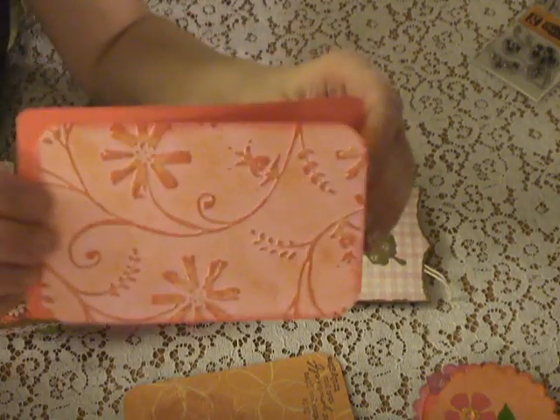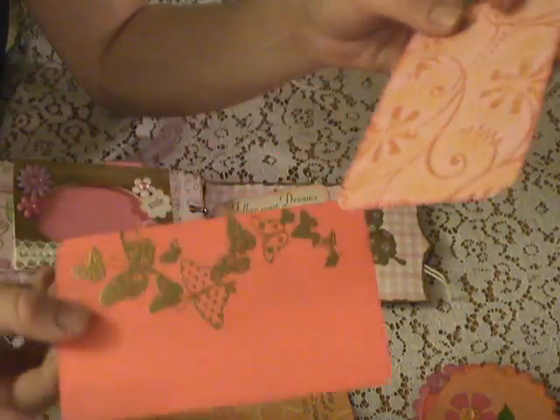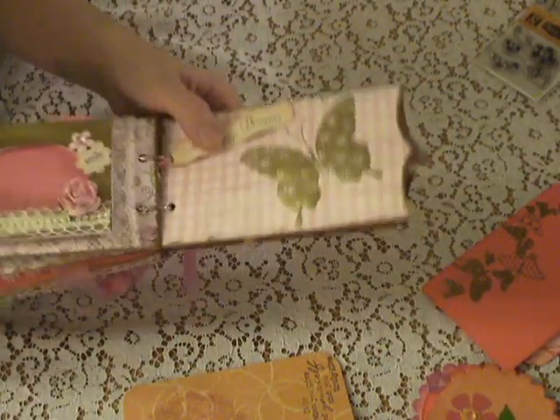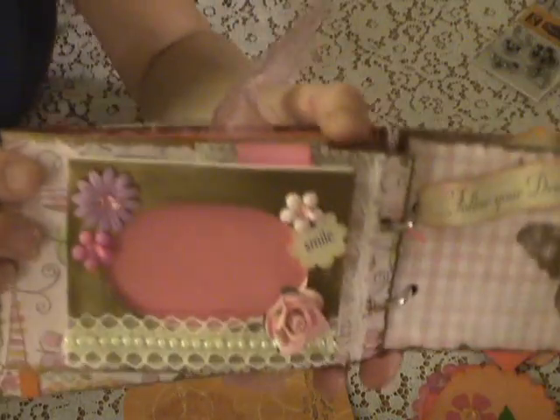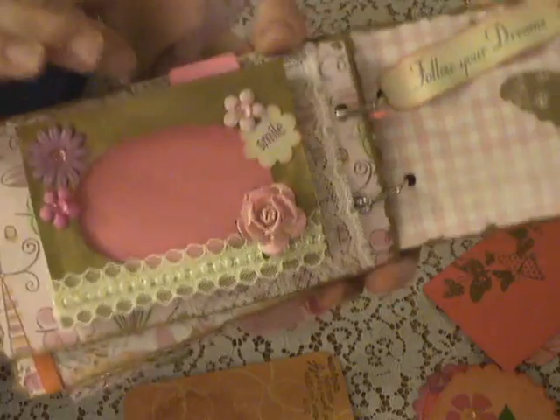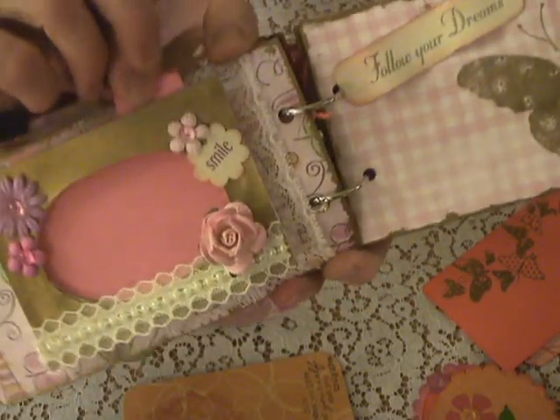Here's a couple of the tags — I just put those in that one. Here's this page and it's just a smile. It has this little frame — I put this little insert in so it was a little bit easier to insert a picture.